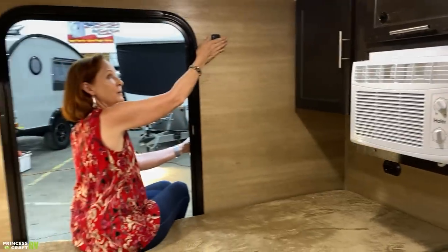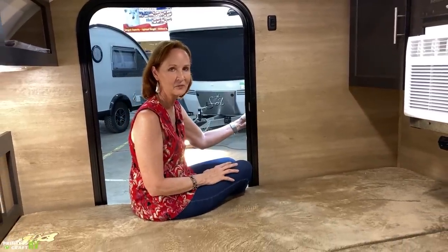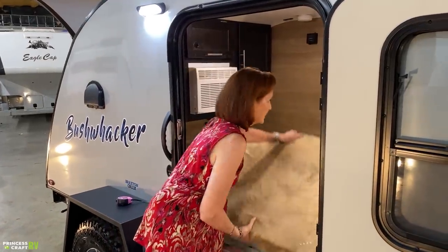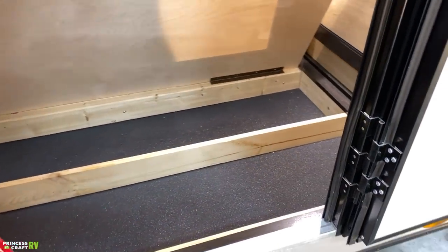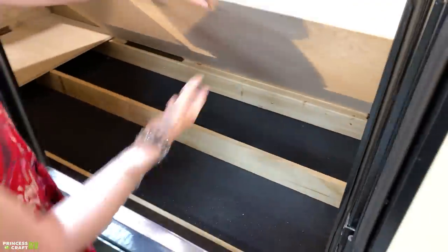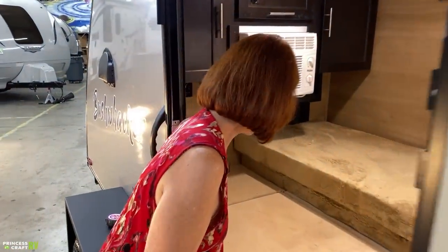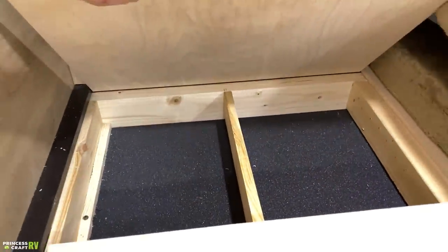Light switch right up here for your porch light. This is a very comfortable teardrop for two people. There is storage underneath these mattresses - I'm just going to stack them up and lift up the panel so you can see underneath. It's about three to four inches deep, it is padded with foam padding on the base, and there's lots of great storage there - and that's on both sides. And in the back, if you lift up that panel, there is more storage underneath.